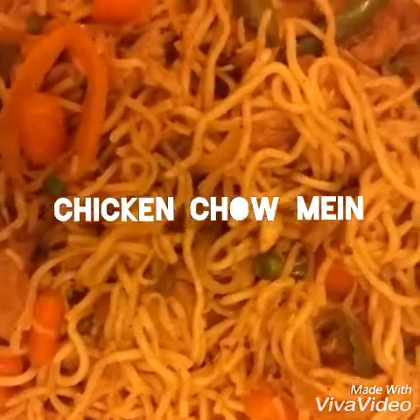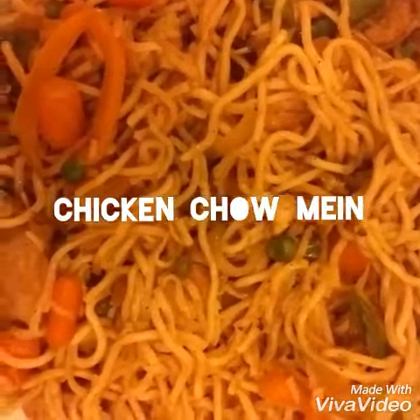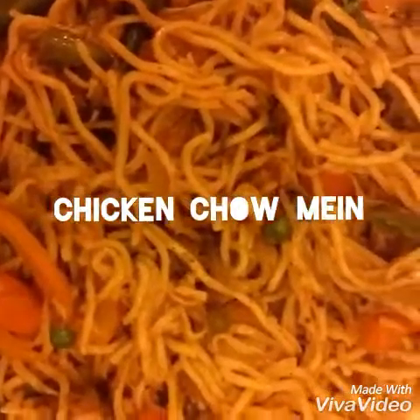Assalamu alaikum, welcome to my kitchen. Today I'm going to show you how to cook chicken chow mein, or Chinese noodles. If you want to make this delicious chicken noodles, you can follow my recipe.